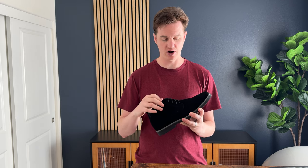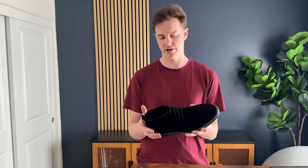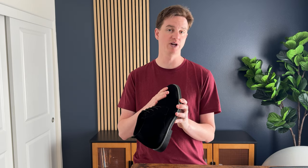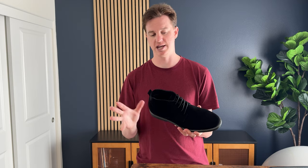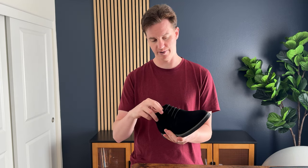Another thing to note is that they are suede. So if you haven't had suede before, you're gonna want to make sure you either have a suede cleaning kit, or you don't get these wet or dirty, because suede tends to get a little funky once you start getting it wet or dirty. There is some protection you could put on these to help that, but overall that's just a good rule of thumb.